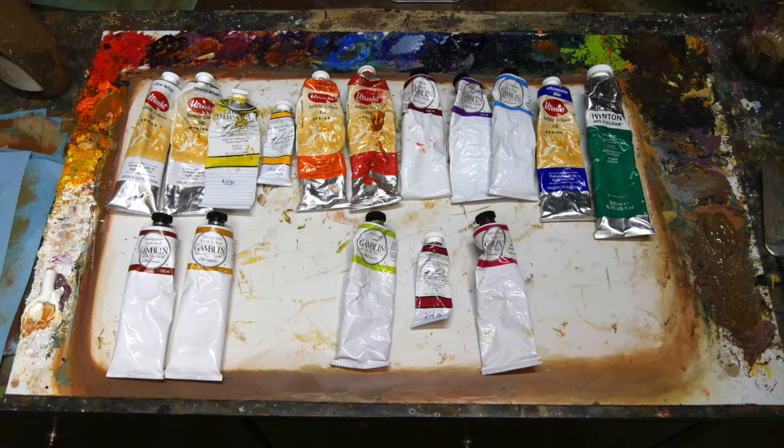Cad Yellow Light, Cad Yellow Deep, Cad Orange, Cad Red Medium usually, and Alizarin Crimson, Manganese Violet, Cerulean Blue Hue — it's not true Cerulean Blue but it's got a little bit of Phthalo in it so I like the intensity of that. Ultramarine Blue, Viridian Green Hue — same thing, it's not true Viridian, it's got a little Phthalo in it so I like that. And then Transparent Red Oxide and Transparent Yellow Oxide.